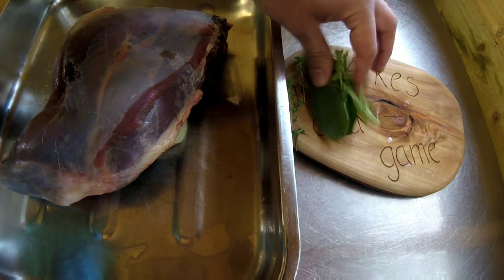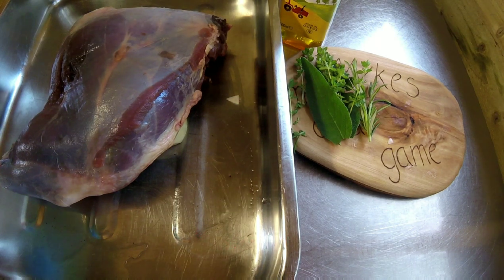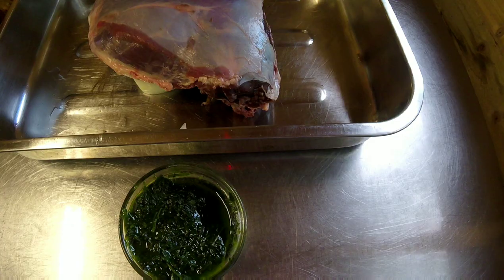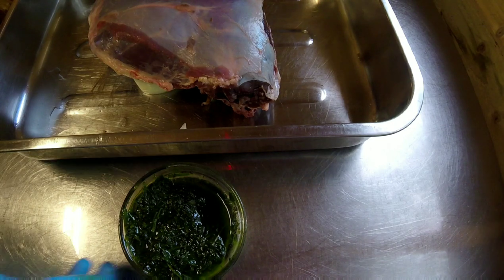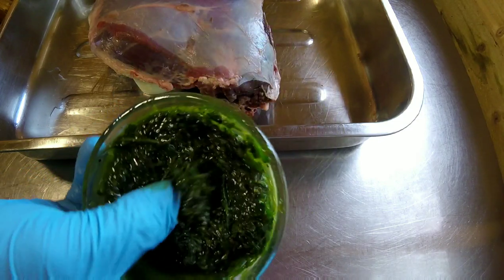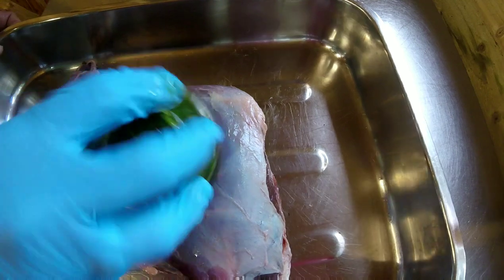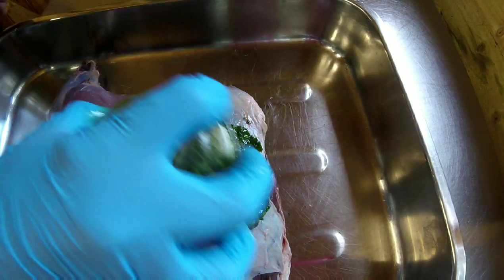Now I'm going to put the herbs and some of the oil in the food processor and blitz it up to make a paste. I've just blitzed the herbs and oil together and it's produced this lovely little bowl of flavor — smells beautiful.